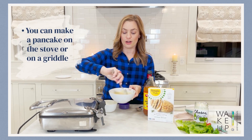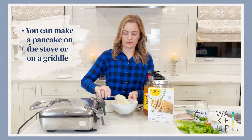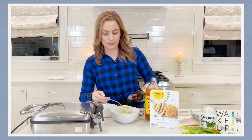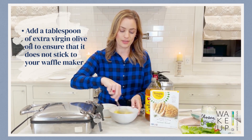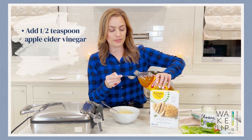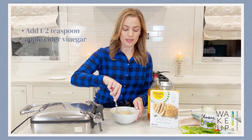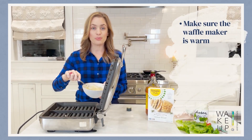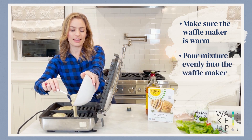We're also going to add some extra virgin olive oil to ensure it does not stick to your waffle maker. You could also make a pancake on the stove or a griddle if you'd prefer. Now that it's combined, add about a tablespoon of oil — again, this is going to make sure it does not stick to your waffle maker. Then at the very end, add about a teaspoon of apple cider vinegar. Once your waffle maker is warm, pour it in evenly. This is going to give me about four waffle — or bread slices, I should say.